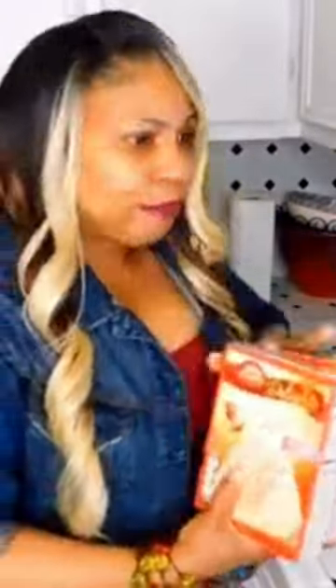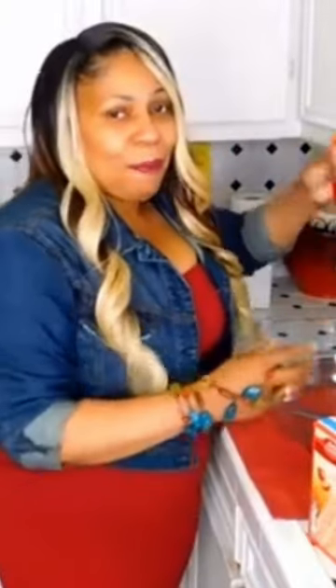I am doing a cake mix just using soda pop. Can you believe that? Wow! Only using box cake mix and soda pop — yes, I said soda pop. I have the light super moist strawberry cake mix.